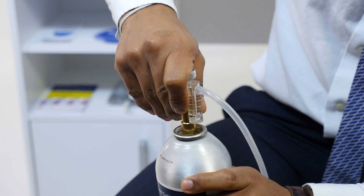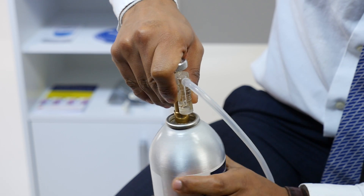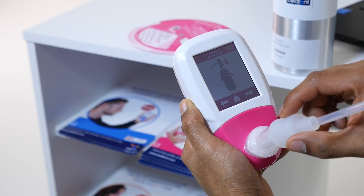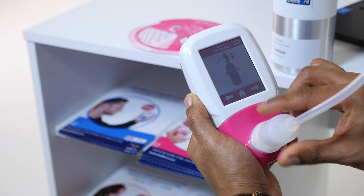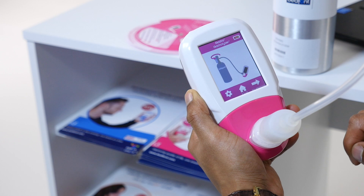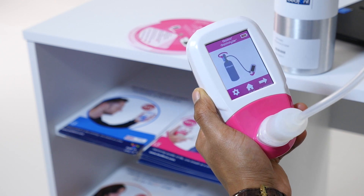To start calibration, click Settings and then the calibration icon. The Gastro Plus will zero automatically while the egg timer is shown. When zeroing has finished, the first step of the calibration process will be shown on screen.